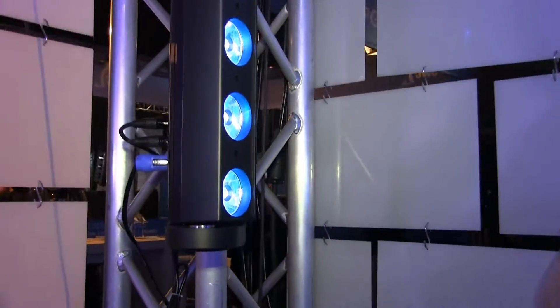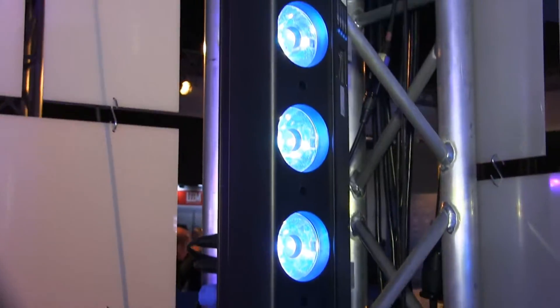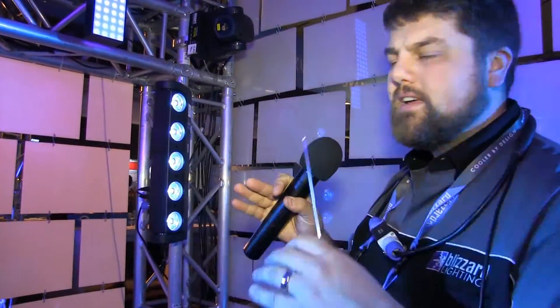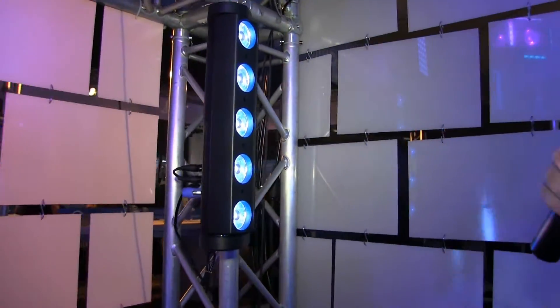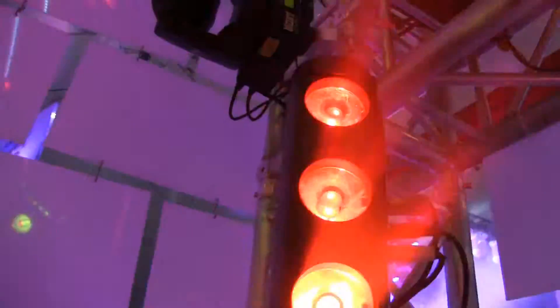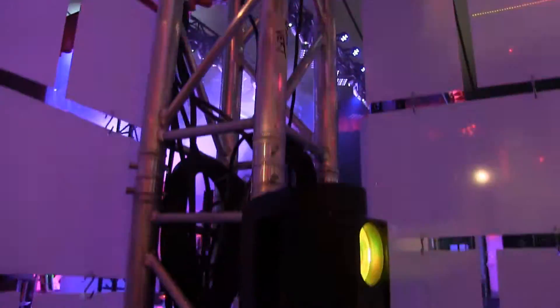It has five 15-watt quad-color LEDs in it — that's RGBW. It's got some really cool new lenses that give you a great narrow, bright punch out of it, so you can do some really cool aerial effects. One of the key features is that it has a Y axis that can cause it to rotate back and forth and put the light where you want it.